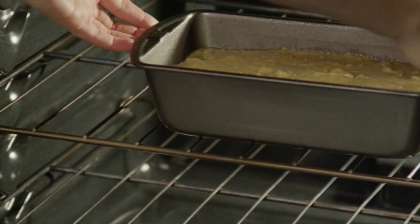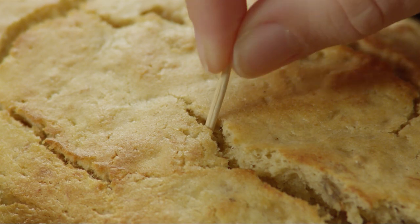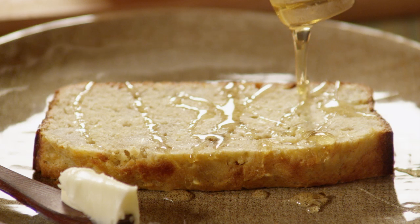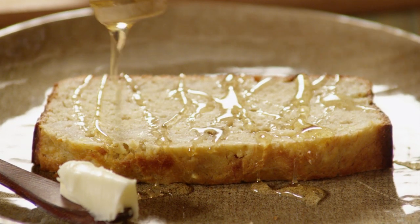Bake the banana bread in the preheated oven for 25 to 30 minutes. Check for doneness by inserting a toothpick into the center of the loaf to see if it comes out clean. All Recipes member Southern Cook comments: this gluten-free banana bread was moist, fluffy, and flavorful — everything a bread should be.